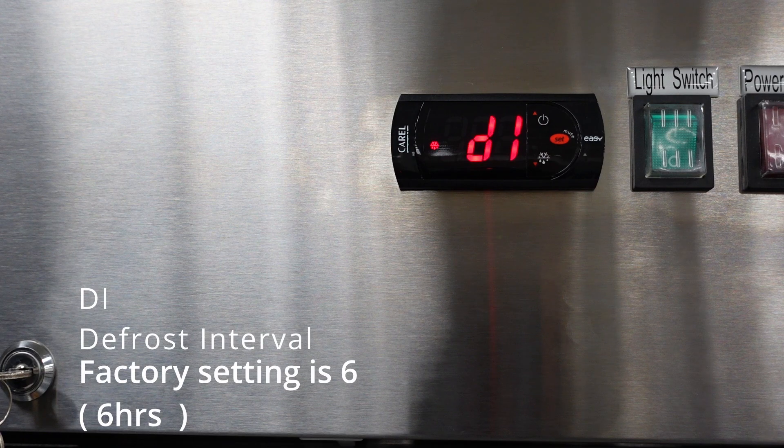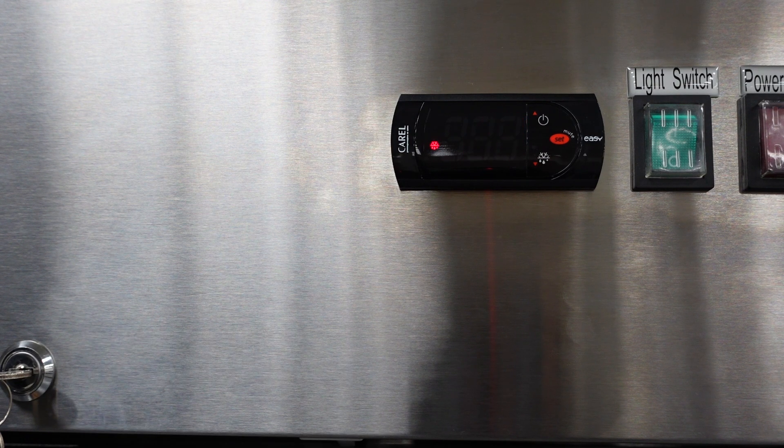The next parameter is DI, the defrost interval time. The factory setting is 6, meaning the unit is set to go into a defrost every 6 hours. So if DP is set to 20 and DI is set to 6, it will go into a 20-minute defrost every 6 hours. Adjusting this parameter might result in freeze-ups near the evaporator.